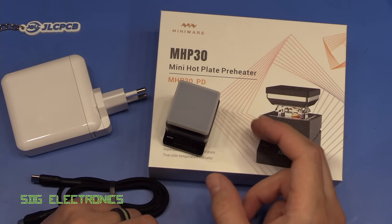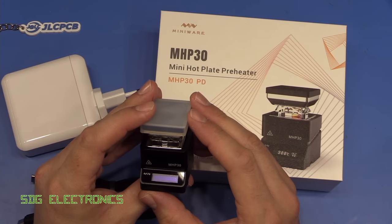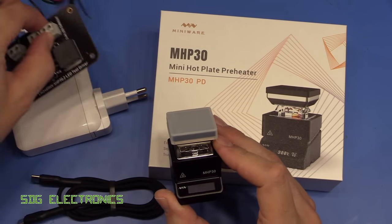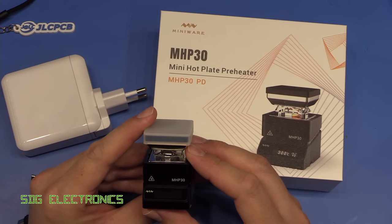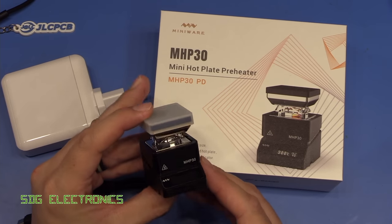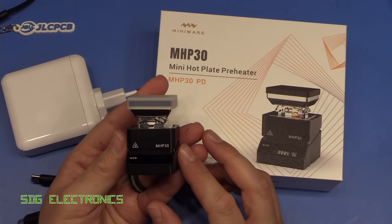Today we're going to have a look at this MiniWare MHP30. If you're a regular follower of this channel, you will have seen this in one of my videos where I reflowed an inductor on the LED driver, and I did promise that I'd do a proper video on this. So today we're going to have a look at it, probably take it apart as well, and explain the features and what it's all about.